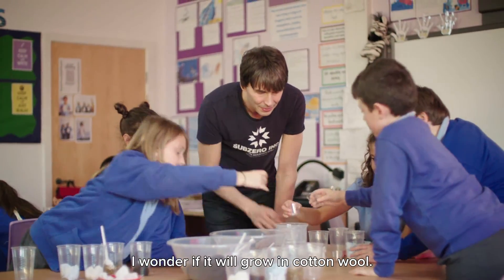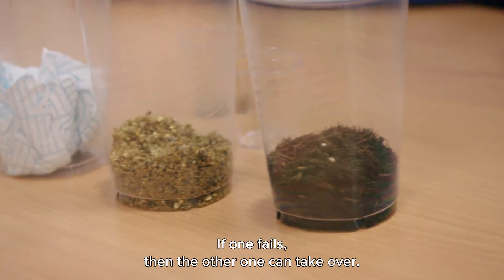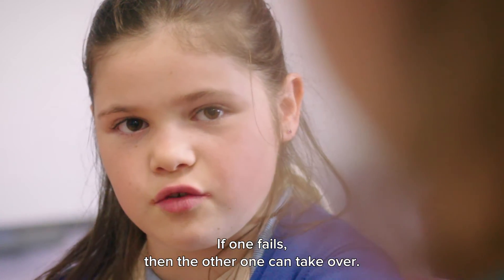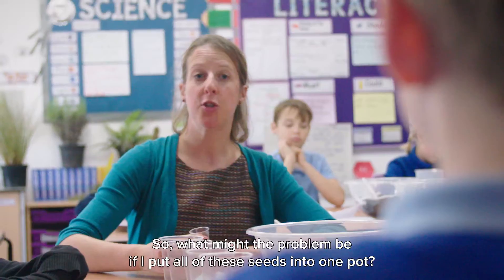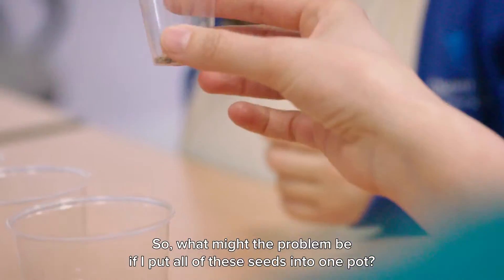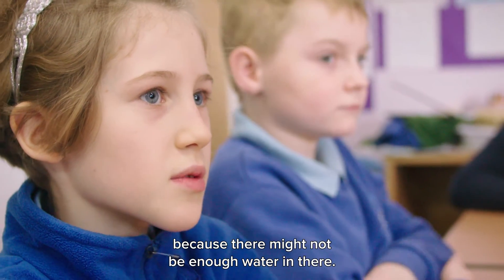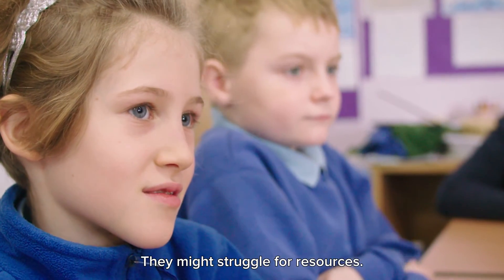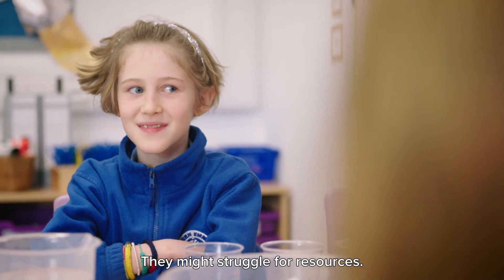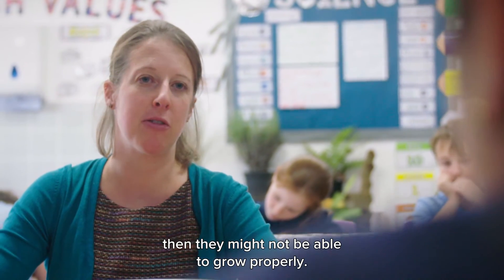I wonder if it'll grow in cotton wool. Elise and Izzy, how many seeds have you got in your pot? Two. Good. If one fails, then the other one can take over. So, we need a backup if one of the seeds doesn't germinate. What might the problem be if I put all of these seeds into one pot? They might not be able to share the water very well, because there might not be enough water, and then they won't be able to survive. So they might struggle for resources. If you have too many seeds in a small space, then they might not be able to grow properly.